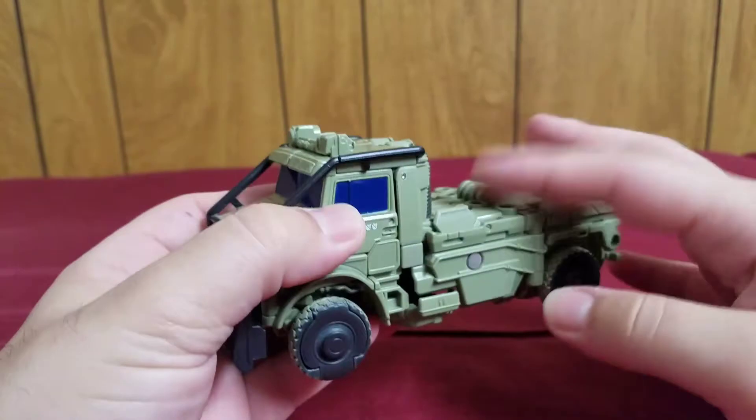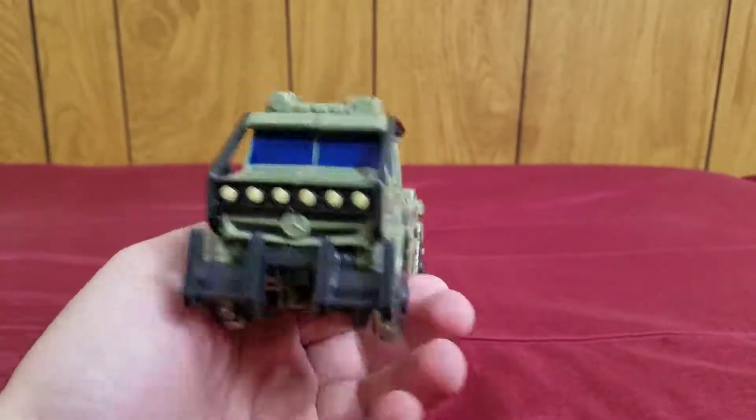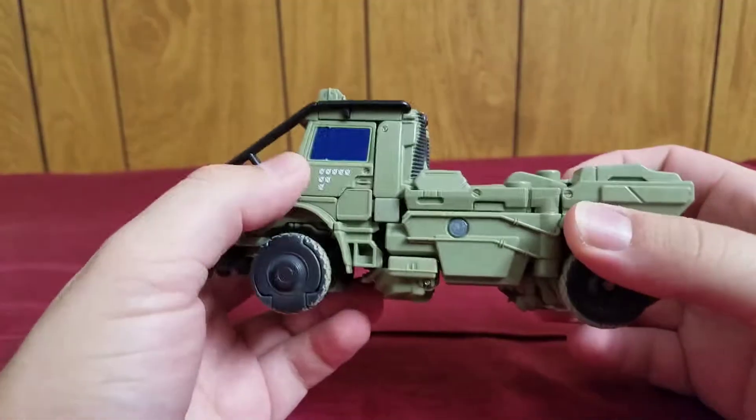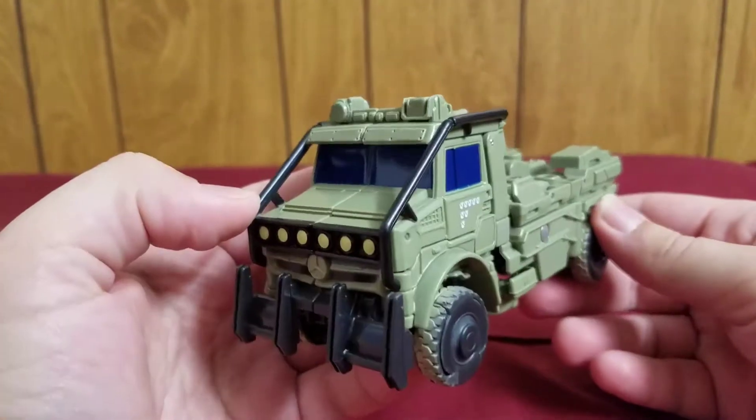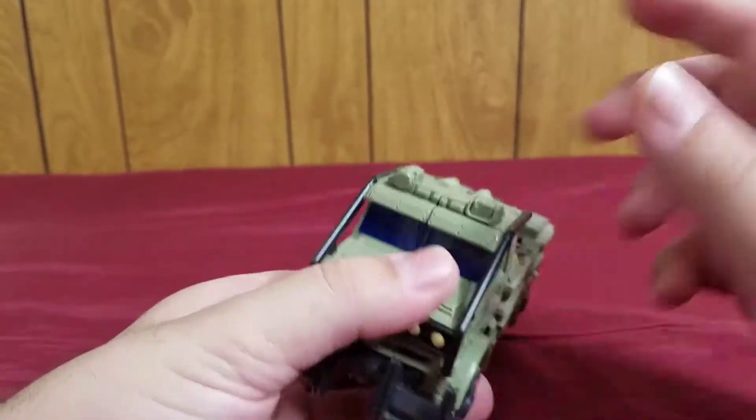So this is what it looks like without the accessories. It's still really nice and really well done. Enough gushing over the vehicle mode — it's time to get into a round with Hound. Let's get on with our transformation.